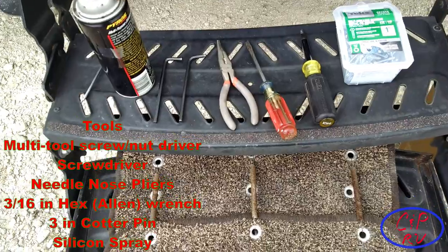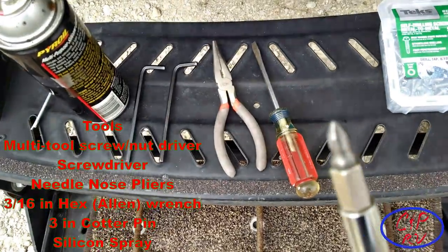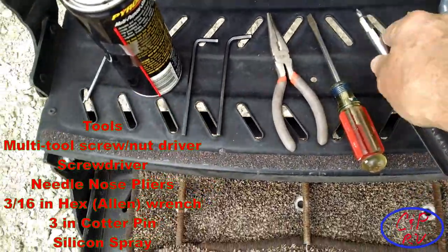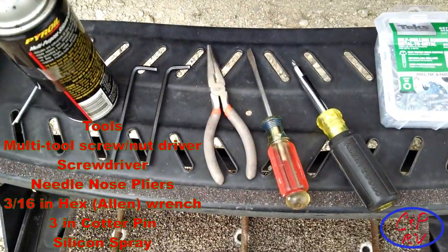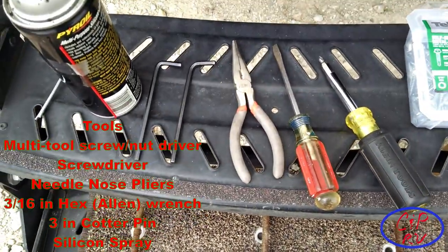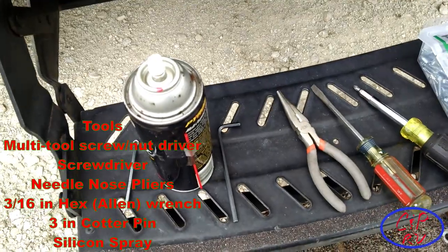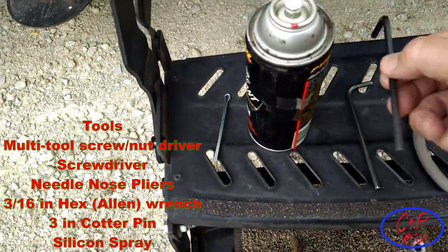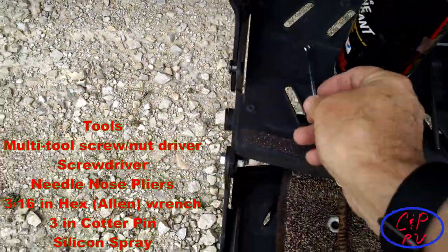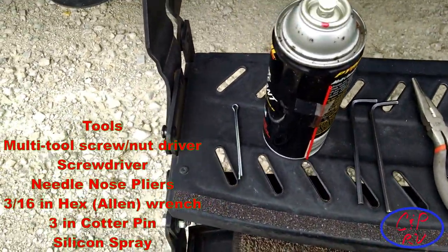The tools we're going to use today are pretty simple. I've got a multi-tool that handles a lot of tasks on the RV — it's got all the various screw and bolt capabilities. I've also got a screwdriver to open the channel up, a pair of pliers, some Allen wrenches for taking the Carefree awning off, and a large cotter pin to keep the spring from coming unwound.